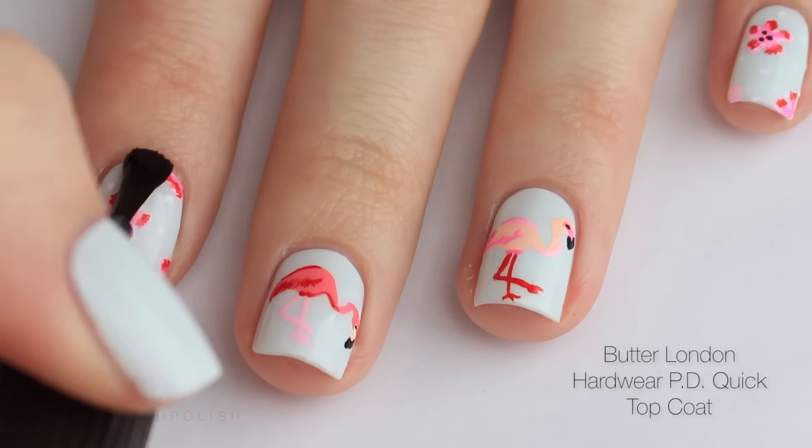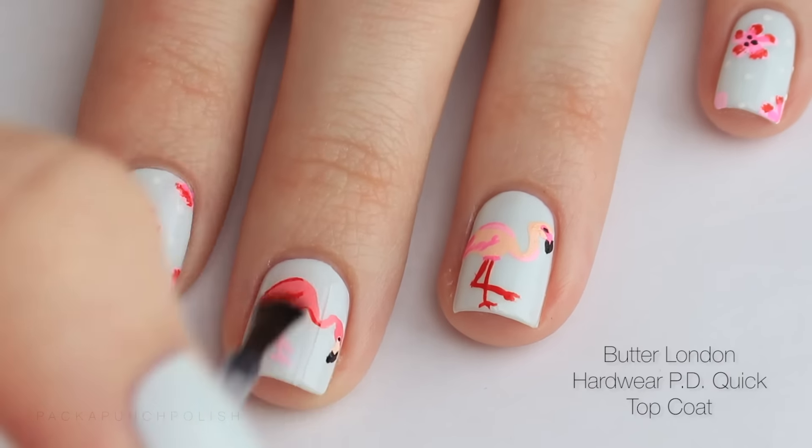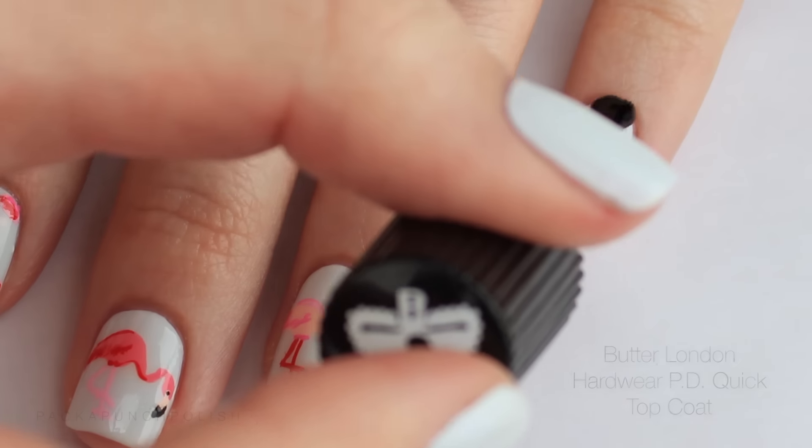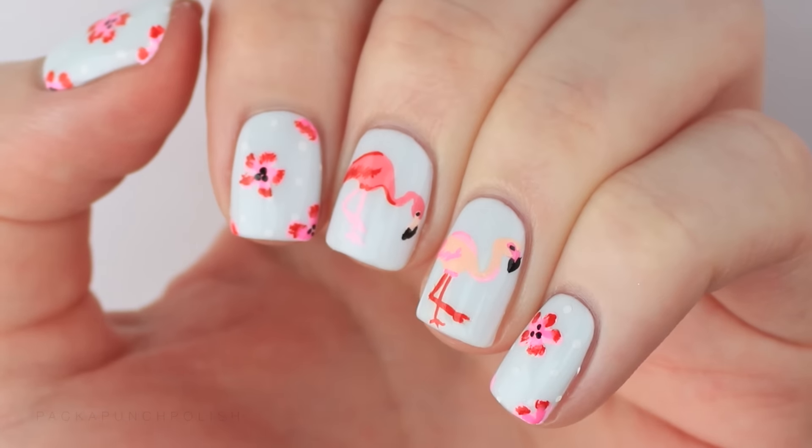When you are finished with all of your designs you can apply your favorite top coat. I am using Butter London's Hardware PD Quick Top Coat. I hope you enjoyed the design and the video.